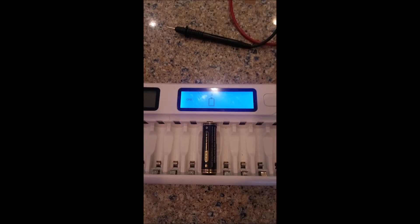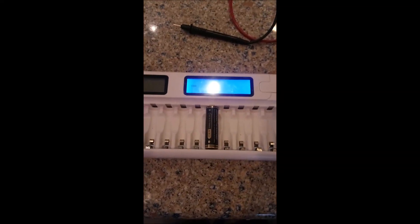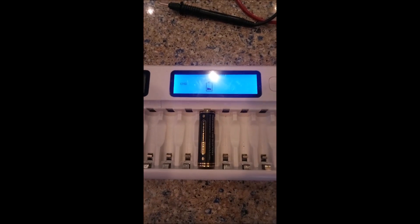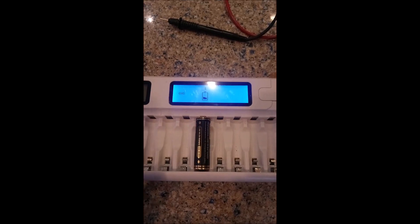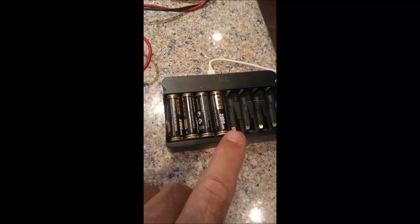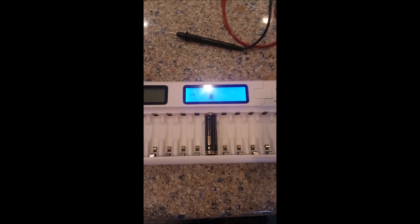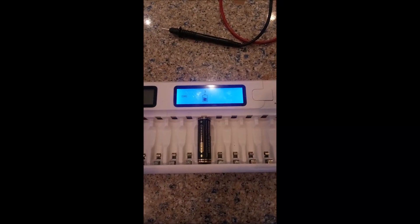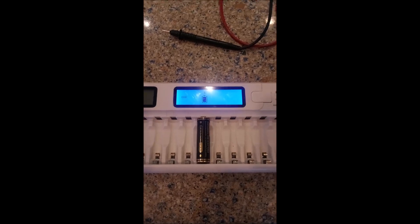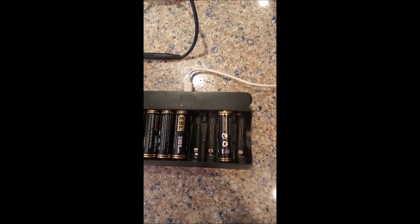We'll keep doing this until the multimeter measures the voltage we need. If you don't have a multimeter, the best thing I can tell you is just keep doing what I'm doing — periodically move it from the Tenergy charger over to the EBL charger. If you're able to get it in the EBL charger and get a solid charging light like we have for all four of the others, then you know you've reached your target voltage. We'll come back once we've got around one volt and then shift it over to show you it works.